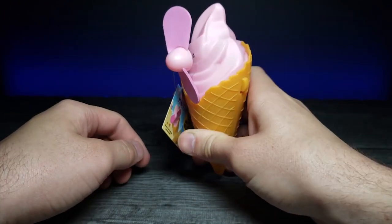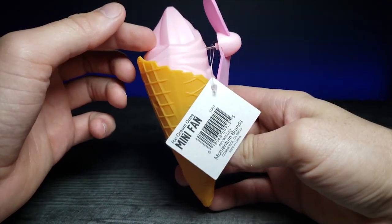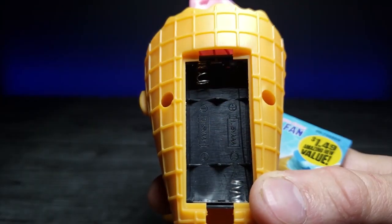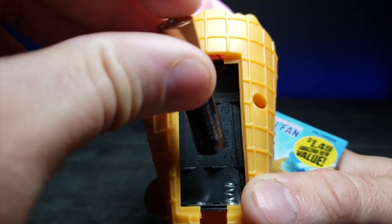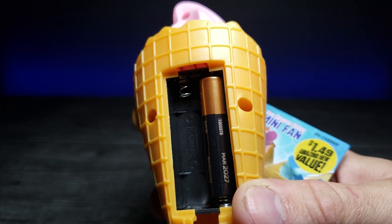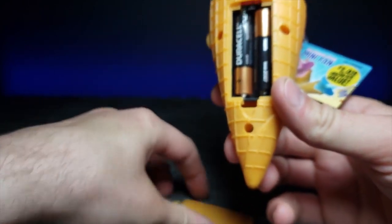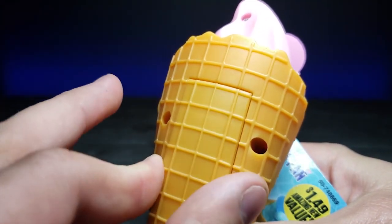When you're holding it, it's like you're actually holding an ice cream cone. On the back there's a little notch you can undo — it takes two AAA batteries. Let's go ahead and load them in.